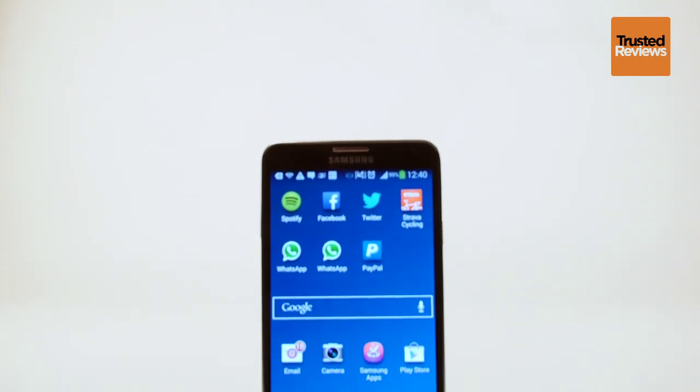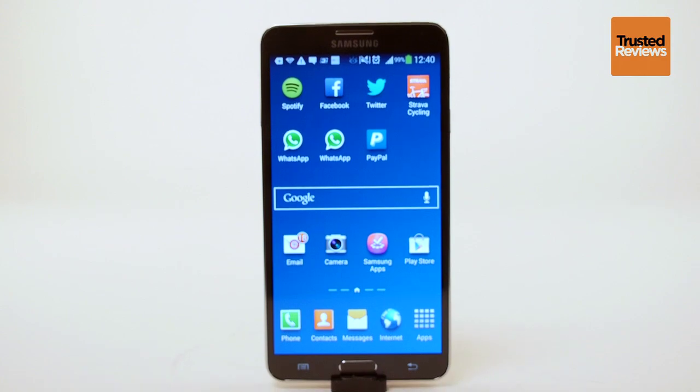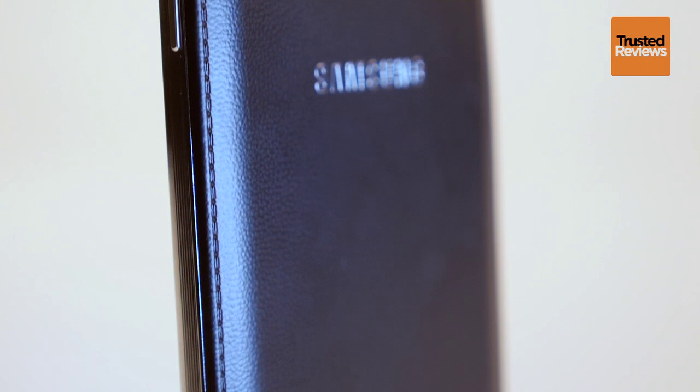The Note 3 also doesn't have quite the same design as the other Galaxy phones. Instead of glossy plastic, the back is fake leather, complete with stitching. However, this is really just textured soft touch plastic. It's not that much different from a Galaxy S4.